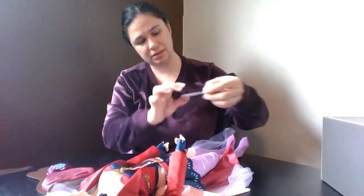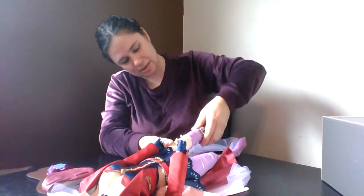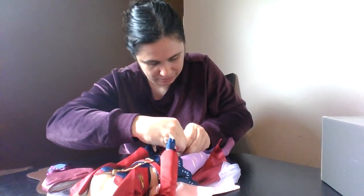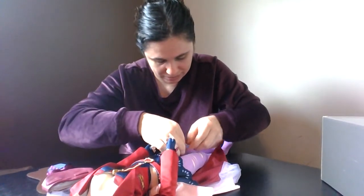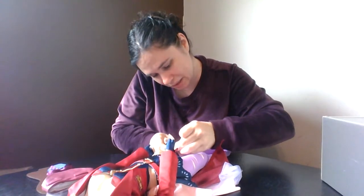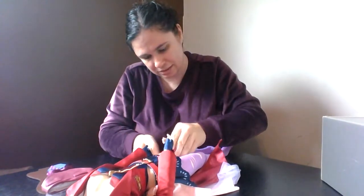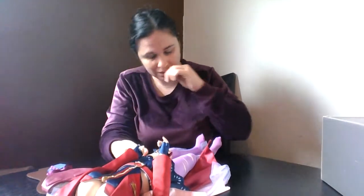There's also a leg belt to keep that free stocking — the one not connected to the undergarments — up. It's a simple slide-over-the-leg piece that hooks into a loop on the stocking. Volks made the inside of this leg belt white so it doesn't affect the skin tone. She does have some other accessories in here.